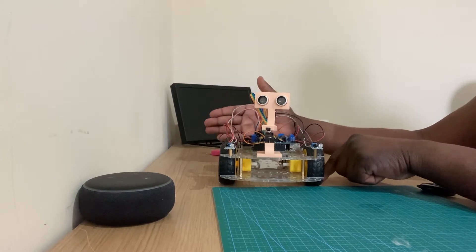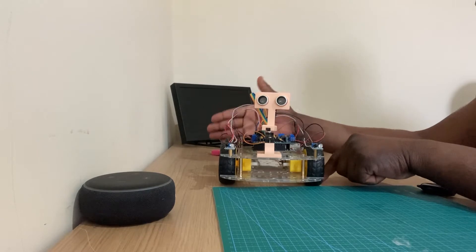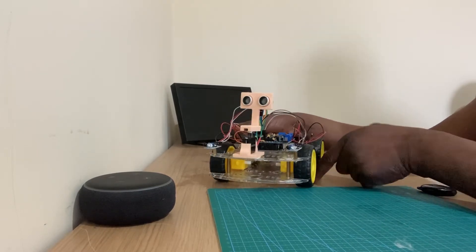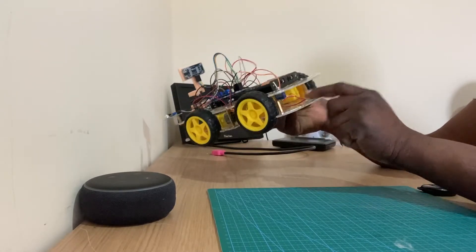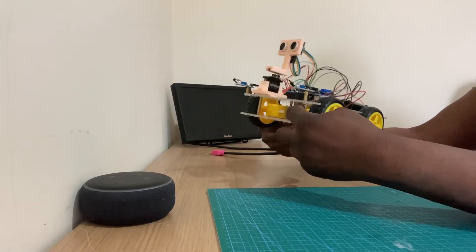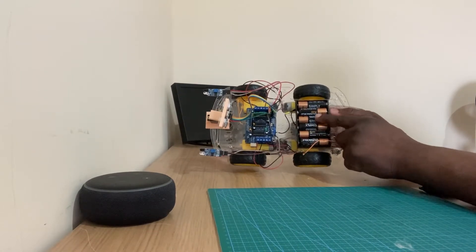It basically works when I place an object like my hand in front of the robot — the robot follows the movement of my hand. It's also a four-wheel drive robot with four wheels and four electric motors driving it. I use six AA batteries, 1.5 volts each, and there's a power switch.